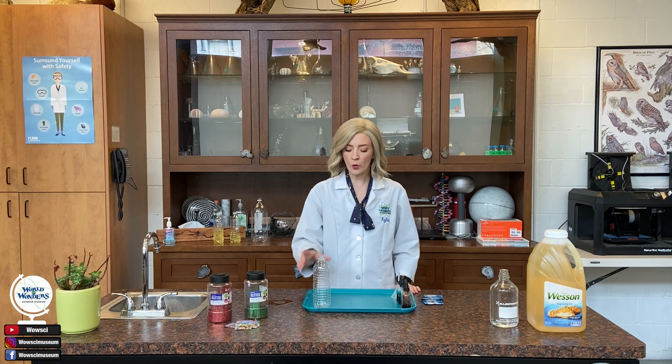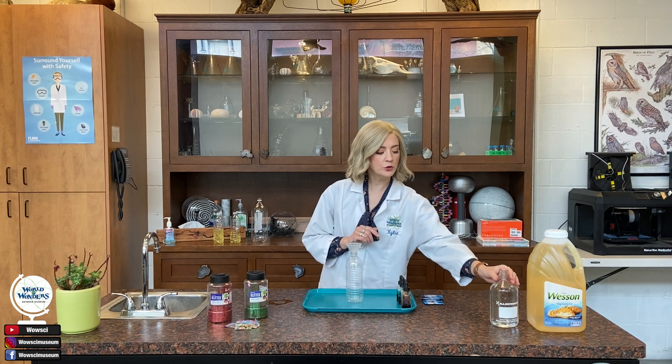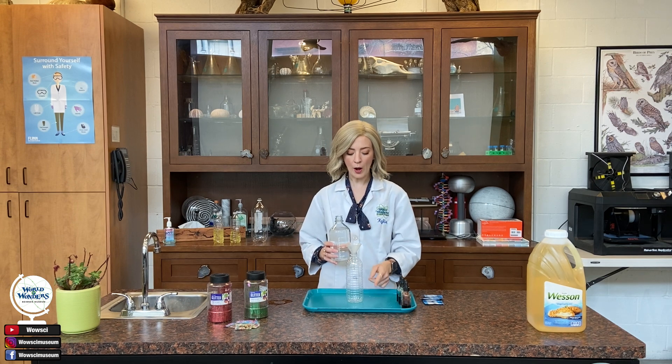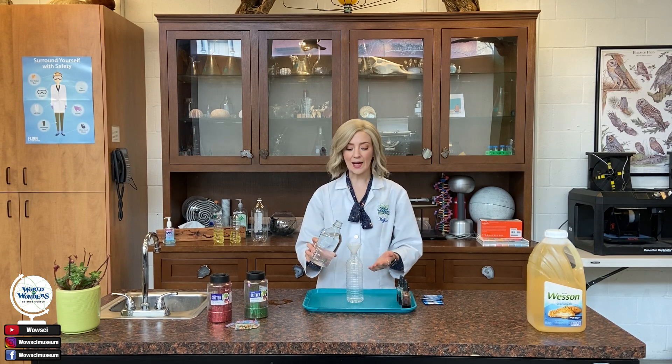The first thing I'm going to do is take my empty water bottle and place my funnel right on the top. Next, I'm going to take some water and fill my water bottle about one-fourth of the way up. We're not going to use any exact measurements today, because you might be using a different size bottle.